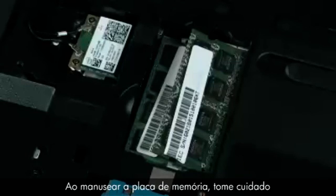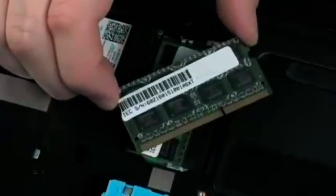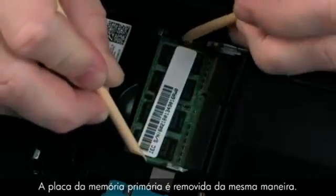When handling a memory board, use care to prevent touching the memory chips on the board. Touching the memory chips could damage or destroy the memory. Grasp the memory board by the edges and pull gently to remove it. Place the memory board in a static dissipative bag. The primary memory board is removed in the same manner.